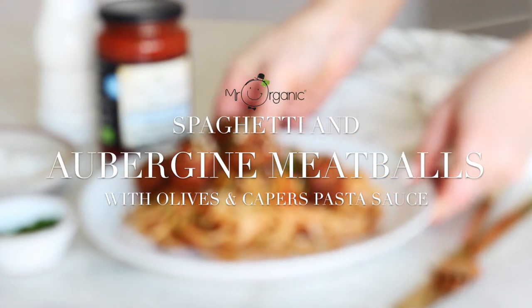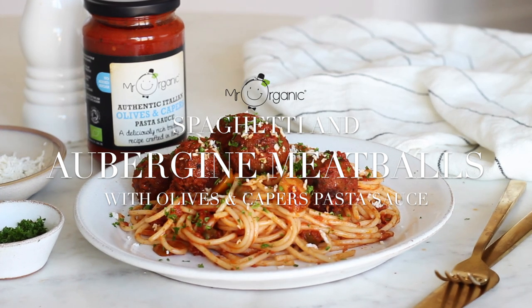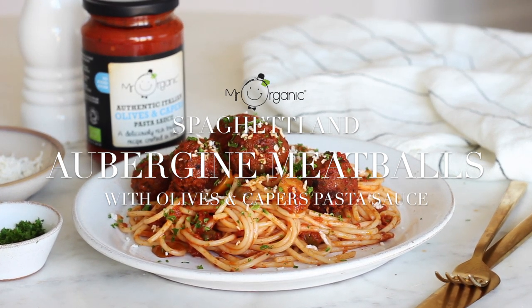Hi everyone, welcome back to a new recipe video with Mr Organic. Today I'm sharing my spaghetti and aubergine meatballs with the new Mr Organic no added sugar, olives and capers pasta sauce.